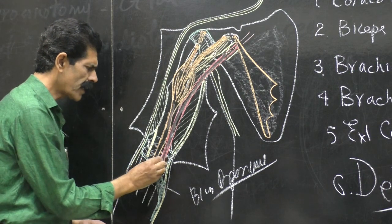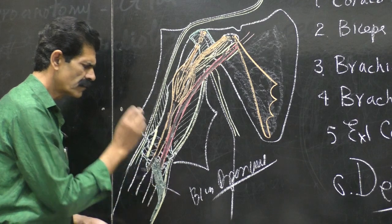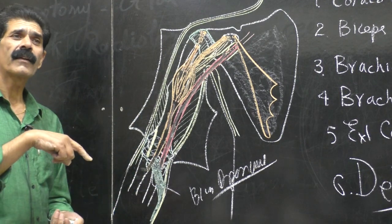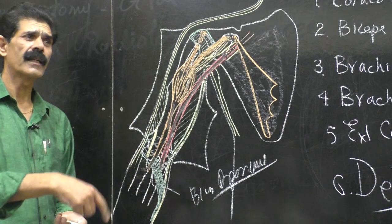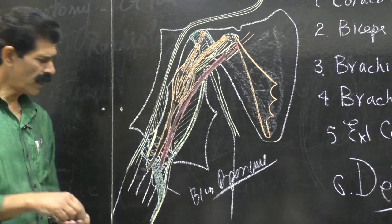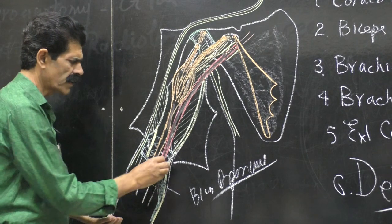Secondly, the brachial artery runs behind it, and it protects the brachial artery. The deep fascia of the forearm is already there. Below the deep fascia, another strip is there called the bicipital aponeurosis — the bicipital aponeurosis is above this deep fascia.